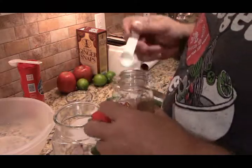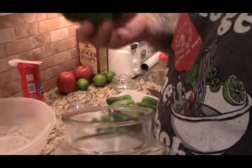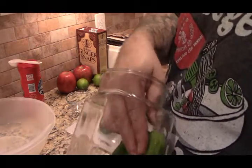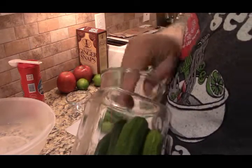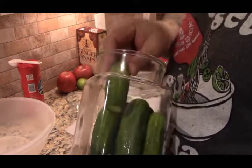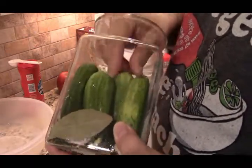Mustard seed. Okay, now we want to arrange the cucumbers in here the best way we can. I'm going to try to stand them up — see how that works. There we go.